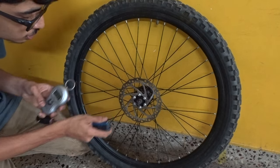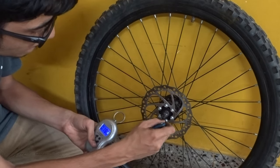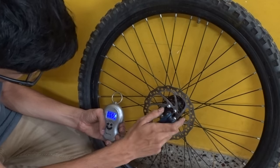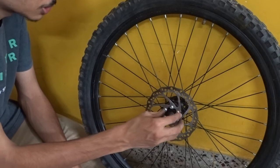So let's torque all these bolts to 5 newton meters. So we have completely tightened all of the bolts to the perfect torque.